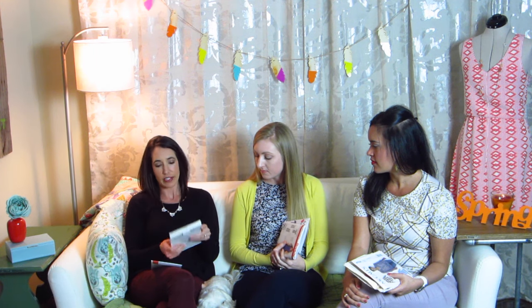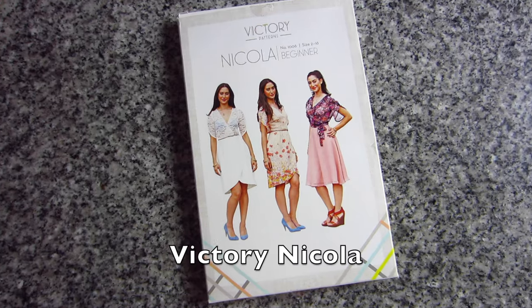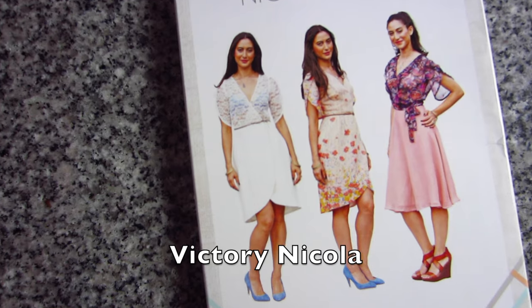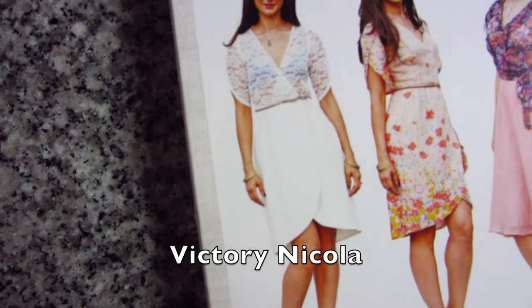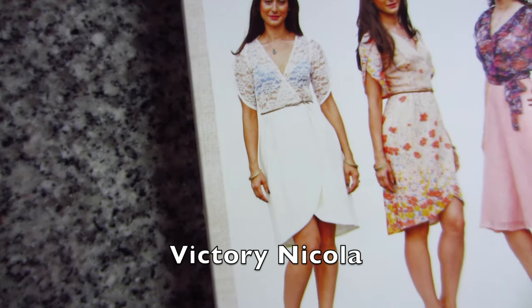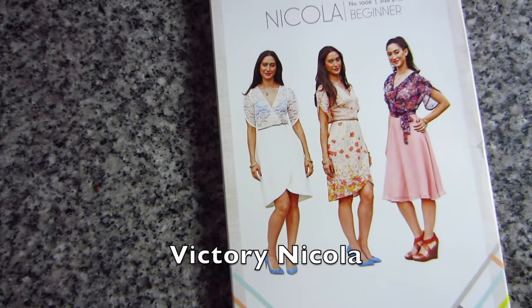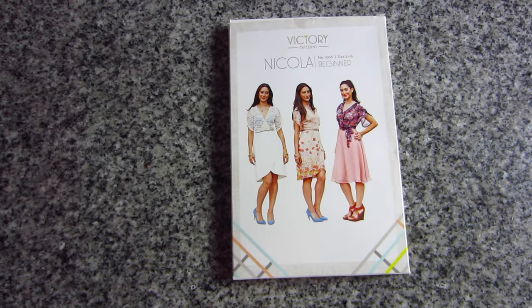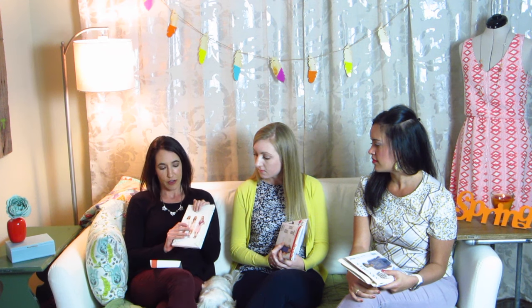For my last pattern, great for spring, it's by Victory Patterns — the Nicola dress. It's perfect for spring because it has a tulip hem and tulip sleeves — tulips, spring, perfect! It's sweet and flirty. They show it in a really springy floral, and they even did a version with a lace-up top. I've actually made it before, and the way the sleeves are, you can easily throw on a jean jacket or cardigan, so you can wear it both ways when it's a little chillier.